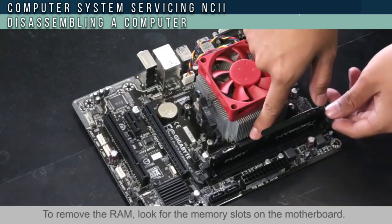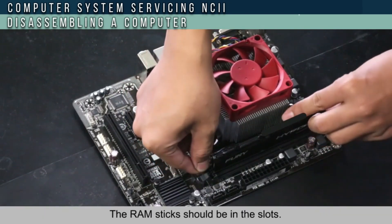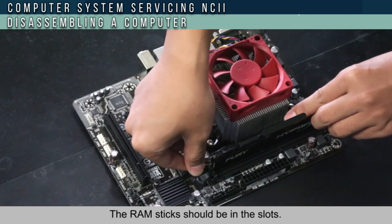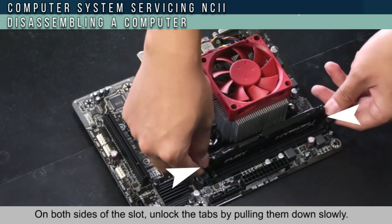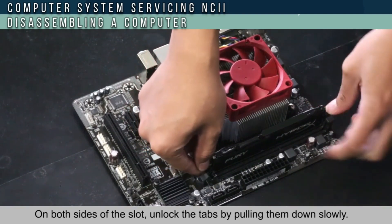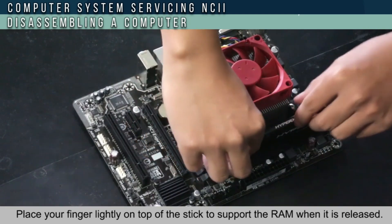To remove the RAM, look for the memory slot on the motherboard. The RAM stick should be in the slot. Unlock the tabs by pulling them out slowly. Place your fingers slightly on the top of the stick to support the RAM when it is released.